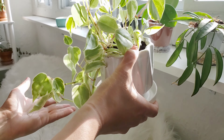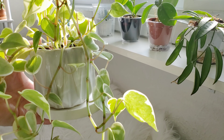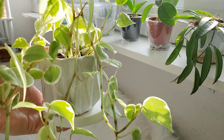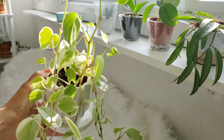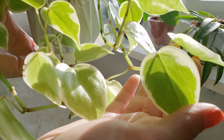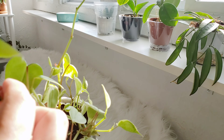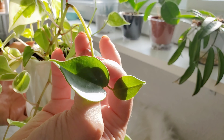And this is the Peperomia Scandins — the Cupid Peperomia. It's variegated, but it will revert if it doesn't have enough light. It did revert a little bit and it's been kind of struggling where it's at, so I'm going to give it a little bit more light. I'm going to put it in one of the areas in between the windows so it gets some light but not super direct light, and hopefully that will be enough to keep it from turning all green.